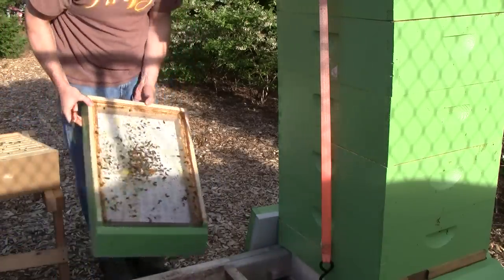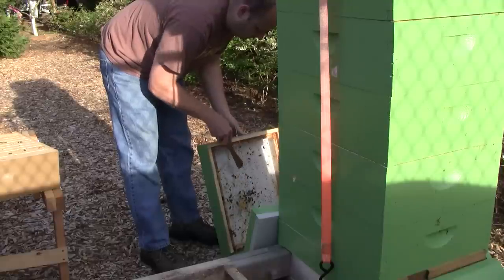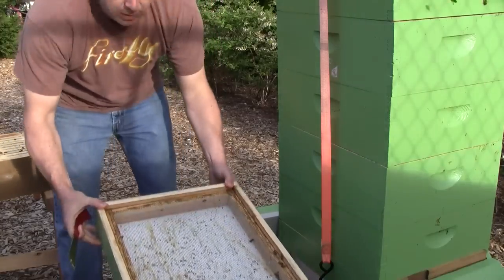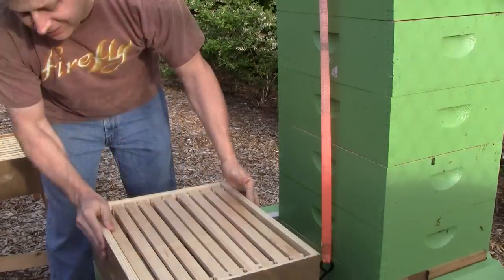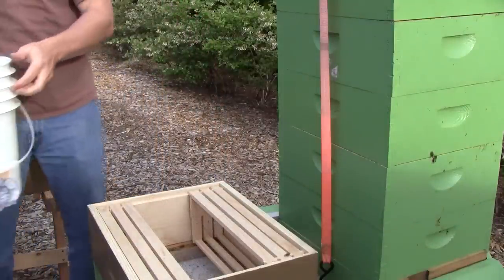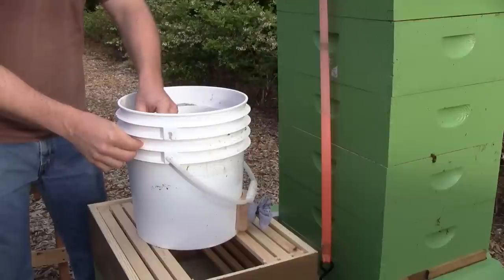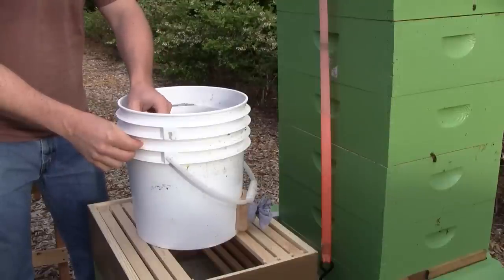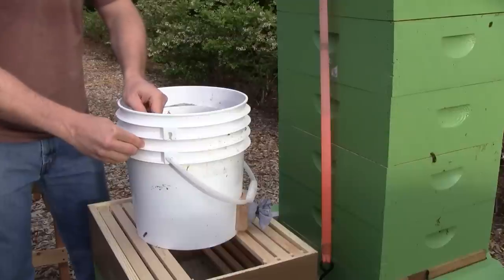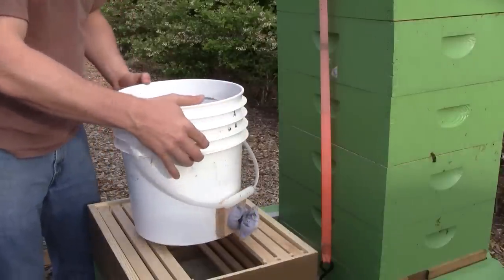I'll get this bottom board cleaned off. One of the nice things about these buckets is since the bees seem to be clustered on the screen, there's some nice heat in there keeping it warm. Since they're all clustered on the screen I can just pull the screen out — the cluster should just be hanging on to it. And all the dead bees that are at the bottom of the bucket can stay behind; I don't have to dump them into the hive too.